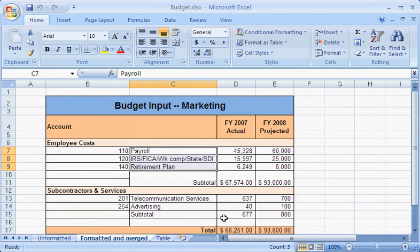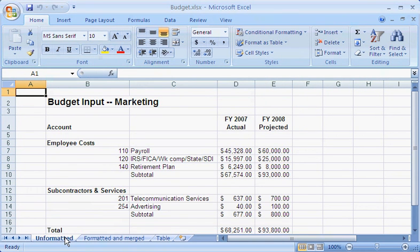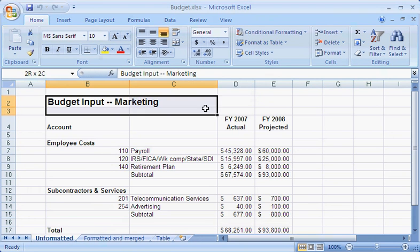Let me show you how to merge cells. Here's how my worksheet looked before I formatted it. I start by selecting the cells that I want to merge. I want to center the title in the merged cell, so on the Home tab, in the Alignment group, all I have to do is click the Merge and Center button.